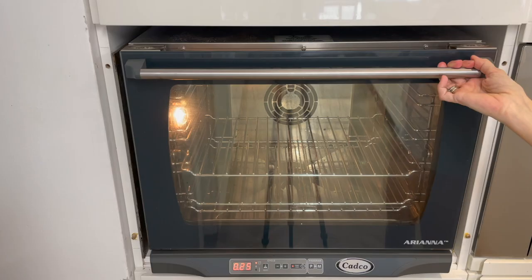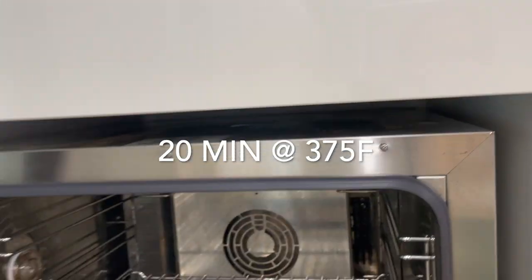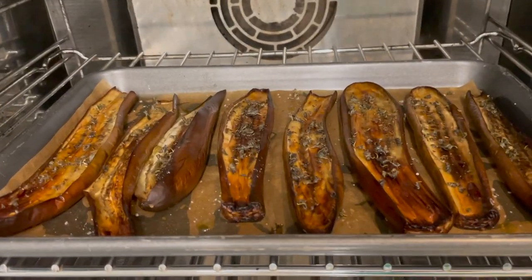Then we place our eggplant at 375 for 20 minutes. Look at this beauty — it's amazing.